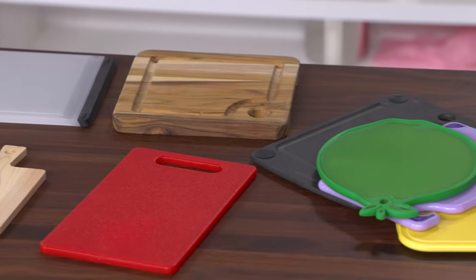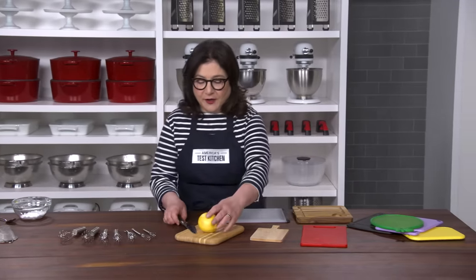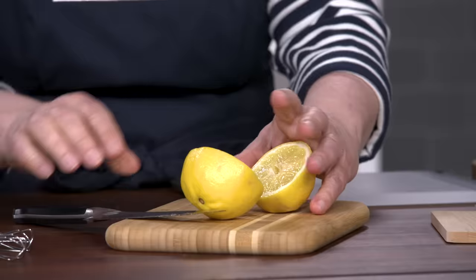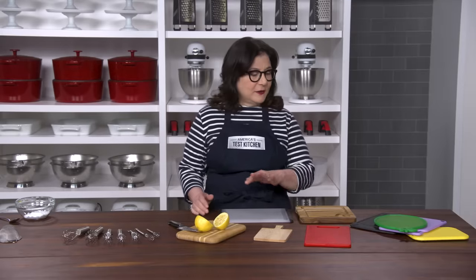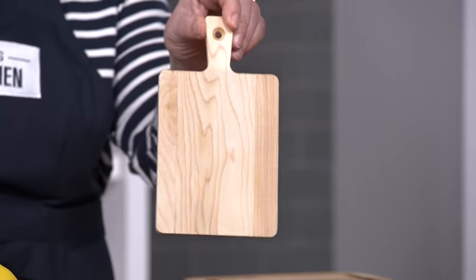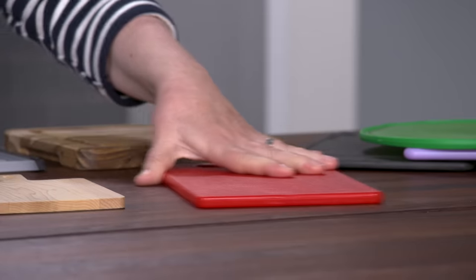Next up, mini barboards. They're just right for mincing a little garlic or herbs or slicing a lemon. They're also perfect for picnics or for serving cheese. We tested nine. Skip this one — it's just ridiculously tiny. This one kept sliding around.